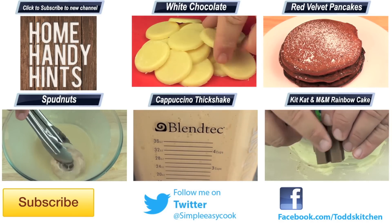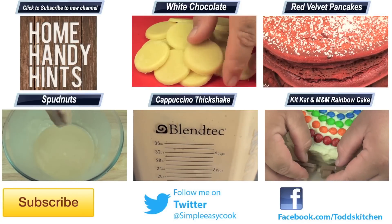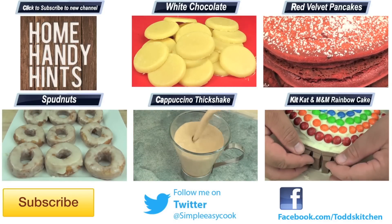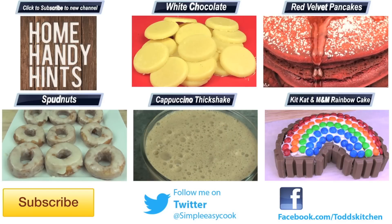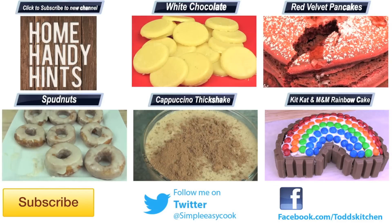If you do make it, please put a photo up on my Facebook page because I'd love to see it. Thank you for watching this episode of Tod's Kitchen with another all original Kit Kat and M&M cake. Please check out my home handy hints channel where I upload three home handy hints every single week. Until then please give this video a thumbs up, leave a comment and subscribe — and I'll see you next time for another delicious recipe.